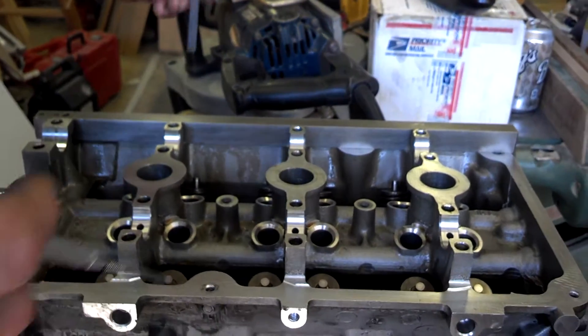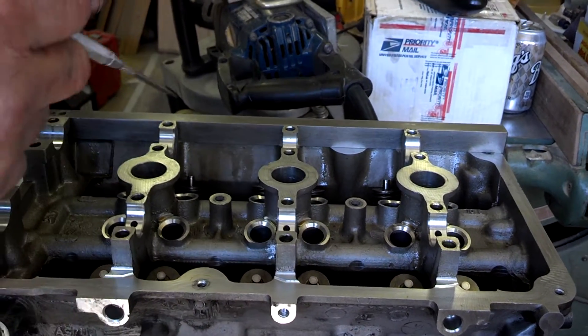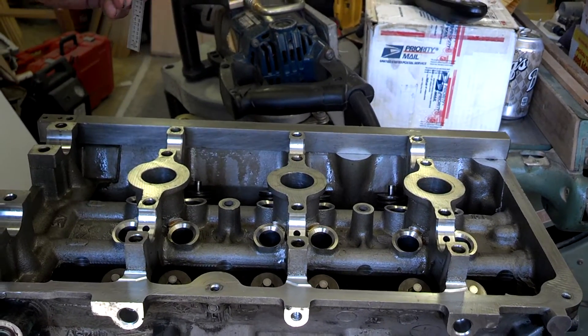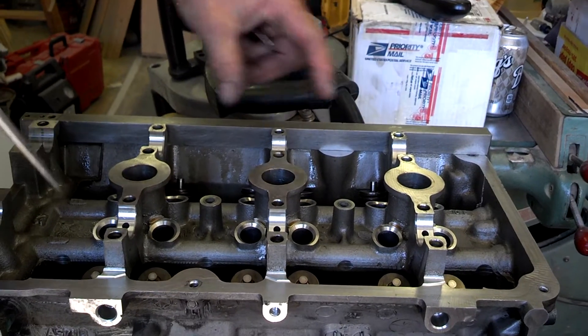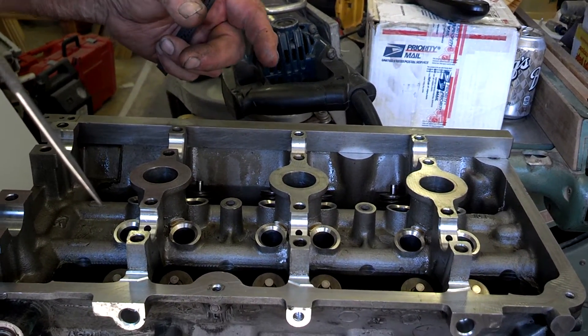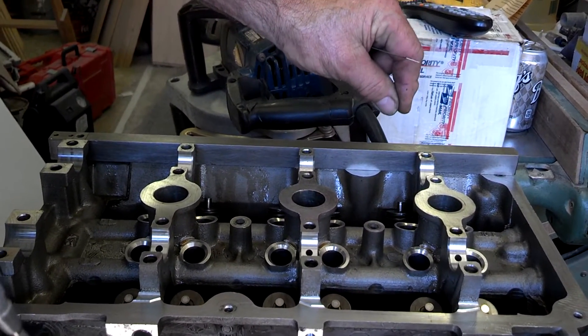The rear head was uniform — inch and three quarters all the way across. That's how I discovered that the linkage had fallen off, kept that butterfly shut, made these three cylinders lean out on half of it past 3,500 RPMs, and over time the seat lessened and the valve got longer.